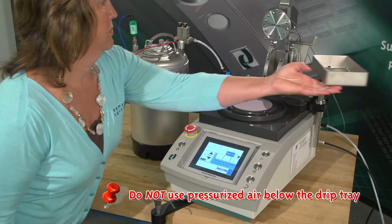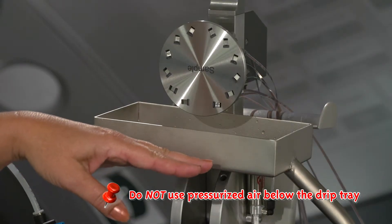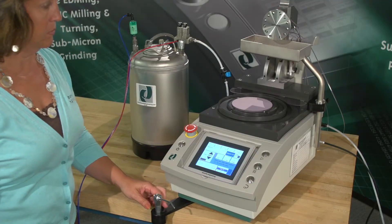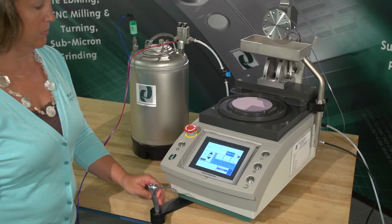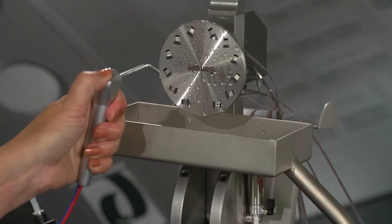Important — do not use the pressurized air below the drip tray. This forces water and contaminants into the precision wear surfaces and mechanical drive unit. The Air Cleanse system can be used to clean the polishing media from the fixture, ferrule, and film.